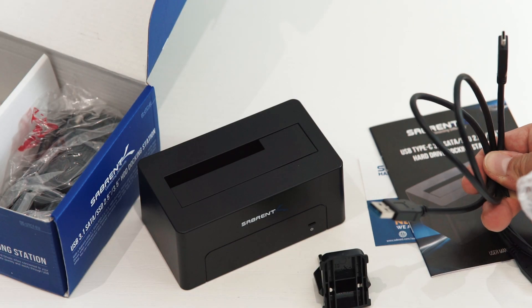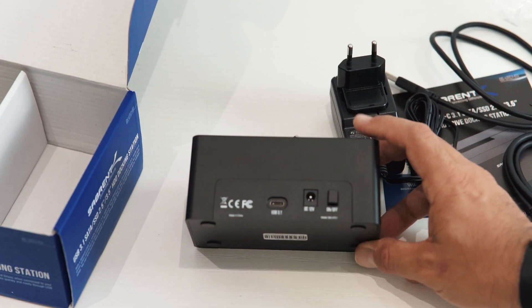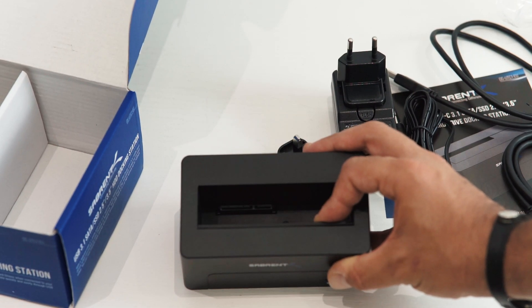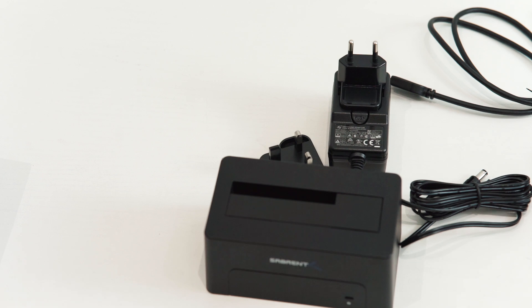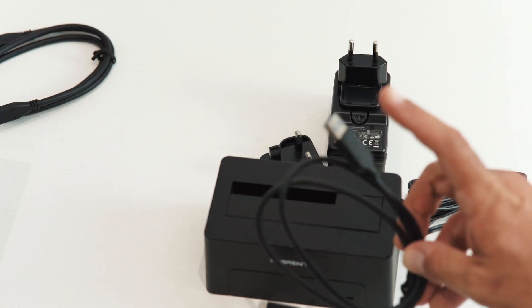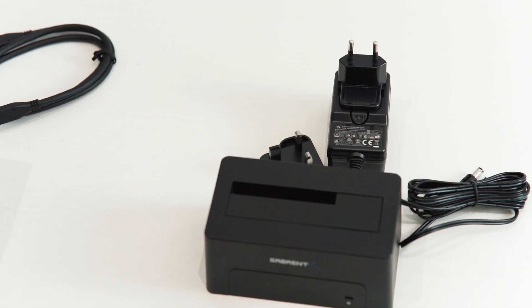We can see there are two different power sockets. On the back of the docking station there's a power button, the power supply input, and the USB 3.1 port. Inside we have the serial ATA connectors on the front and an activity LED. If your motherboard has a USB-C connector, you'll use that cable directly. Otherwise, you plug the standard USB into the back of your motherboard and the USB-C end goes into the docking station.